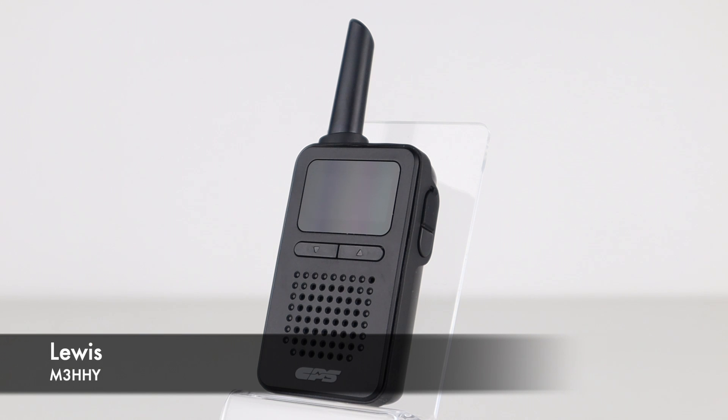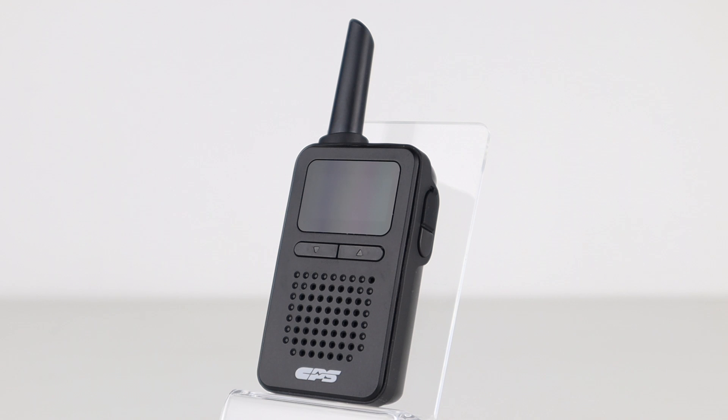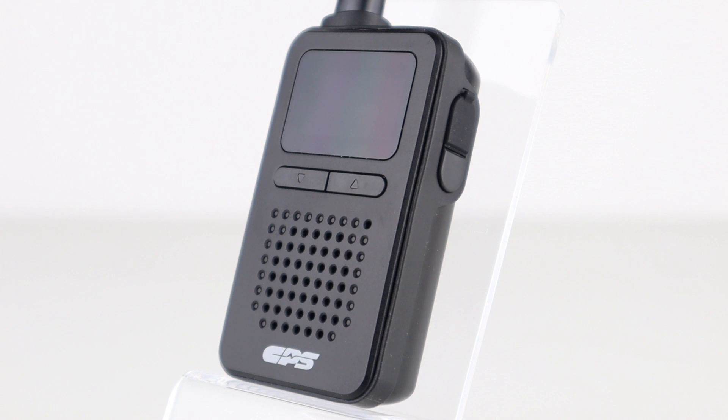Hi guys, welcome back to the channel. Thanks for joining me today for another video. So recently we've been looking at PMR446 and we successfully kickstarted the 8 at 8 Sunday night net which has gone down a storm. So in today's video we'll be looking at the second in a series of PMR446 models on the channel, and this one is the CPS CP226.